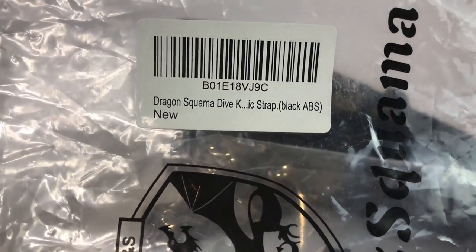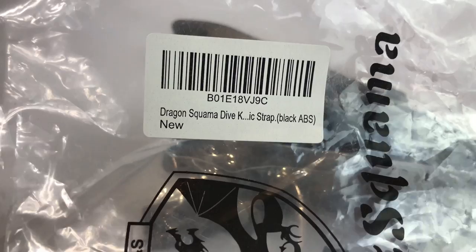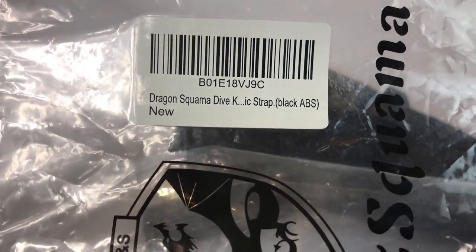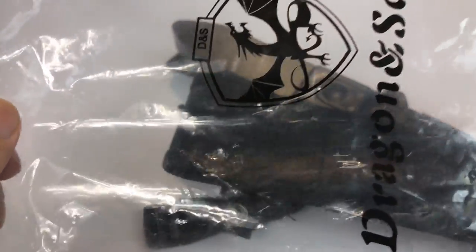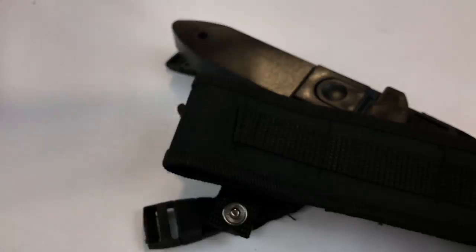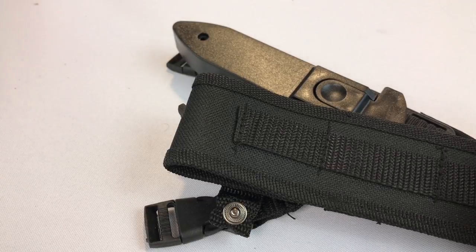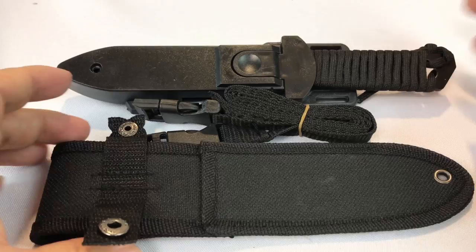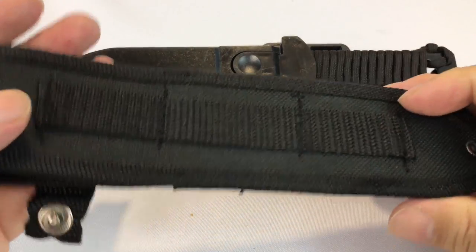So this one's called the Dragon Squama — not shawarma. I do love beef shawarma, chicken shawarma, but this is squama. It's a dive knife with a strap and I got this one because it wasn't that expensive and it seemed to come with a lot in terms of the accessories that most of these diving knives come with.